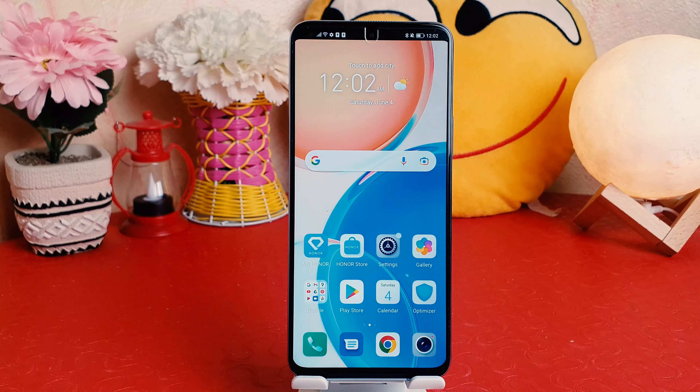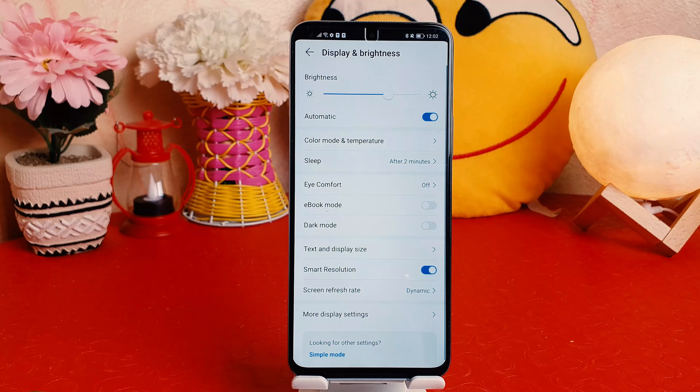Hello and welcome back to my tutorial. In this tutorial I'm going to share with you how to turn on or off the notch in your Honor X8. So let's take a look at how to do that.